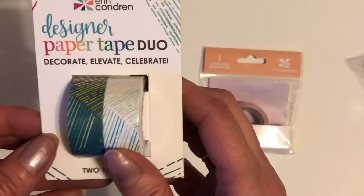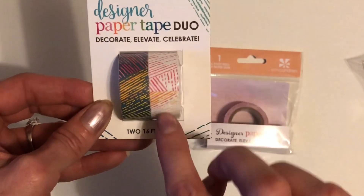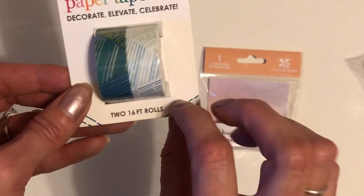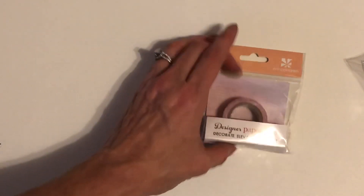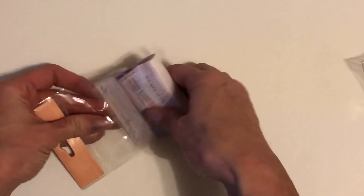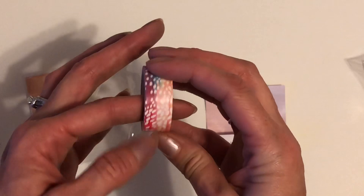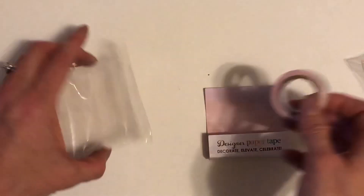The next one is a designer paper tape duo. You have the lighter colors and then the darker ones — two of those, each 16-foot rolls. So two each of 16-foot rolls. Those are cute. And then this one — I'll just take it out so you can see it. This is just a single roll of — I think it's the leaf design. So that one is really colorful and really cute. So that was the first thing.